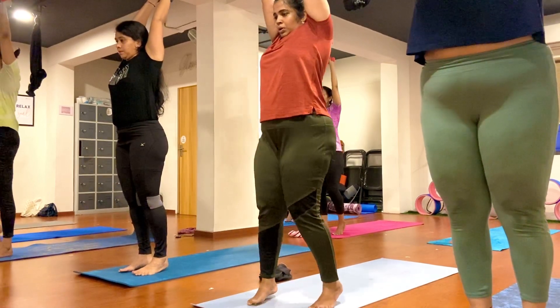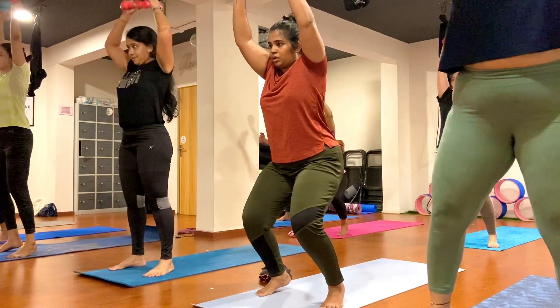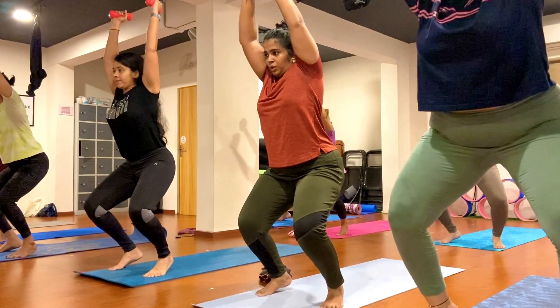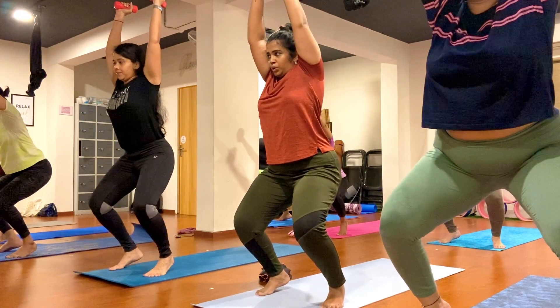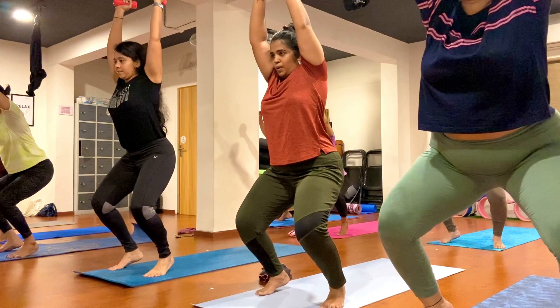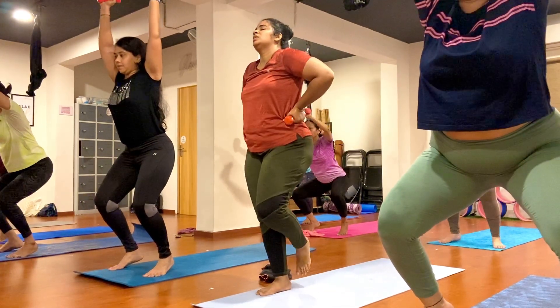Take both feet a few steps apart here. Now bend and lift your heel up and hold. Just go ahead, keep breathing and exhaling, inhale. One, two, three, four, five, six, seven, eight, nine, ten.